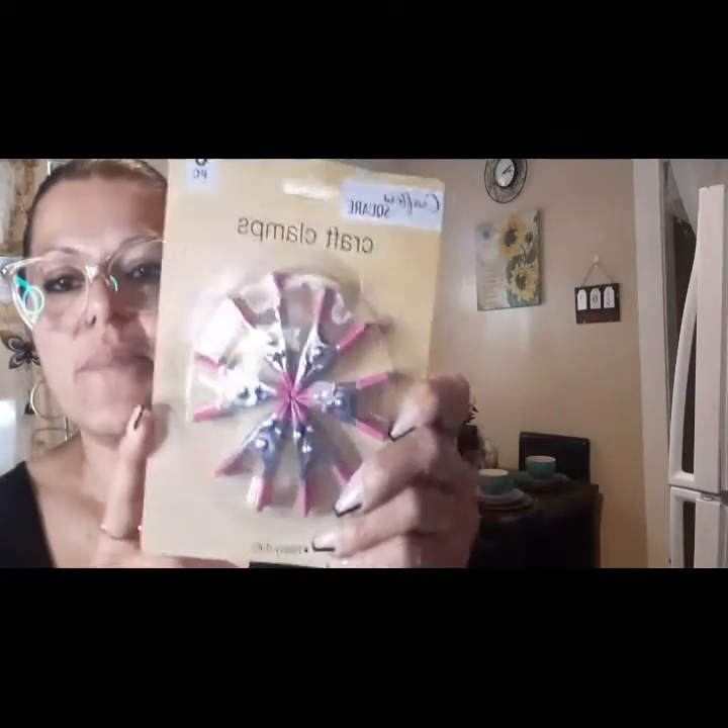Then I had to pick up the craft clamps from Crafter Square — this brings six pieces. Then I got this from Two Bench Hardware — it's a picture hanging kit with a wire, and this is for my mirror. My son can fix the mirror and hang it up because my mirror fell and I need him to fix that.